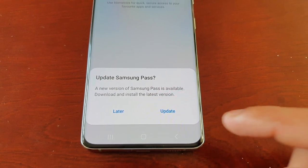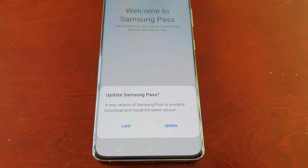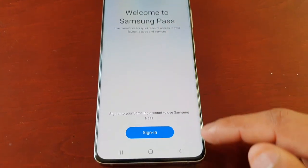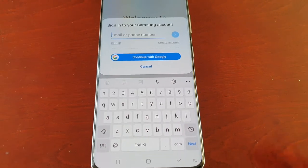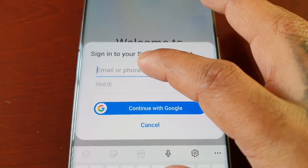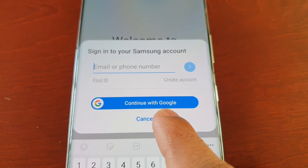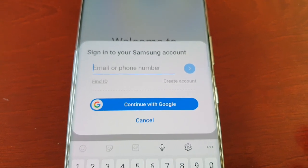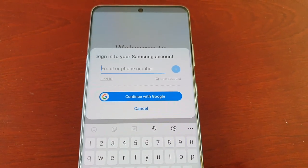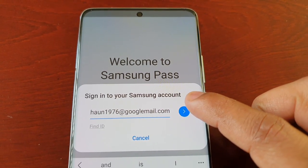You will see an update prompt. I highly recommend doing the update just to keep the application and all its security features up to date. Welcome to Samsung Pass — you'll need to sign in to your Samsung account. Enter your email or phone number. You also get the option to continue with Google, so you can sign in with a Google account as well if you don't have a Samsung account. Go ahead and enter your email address.